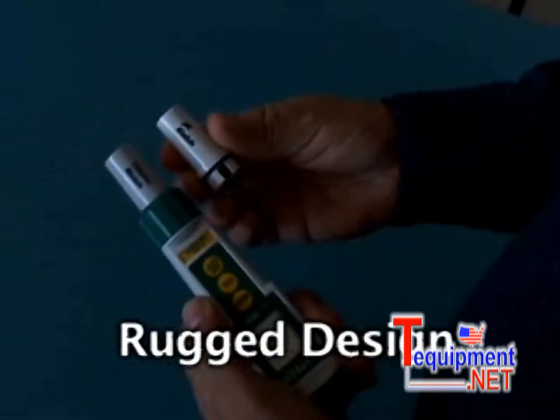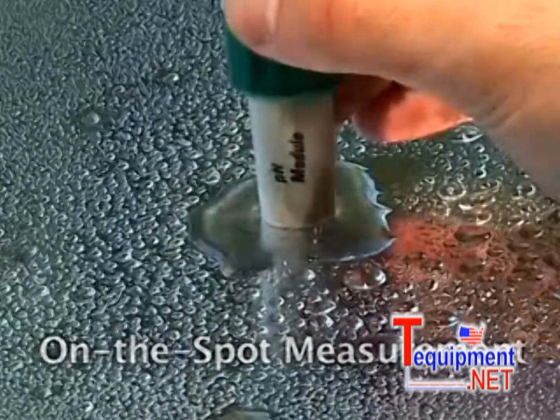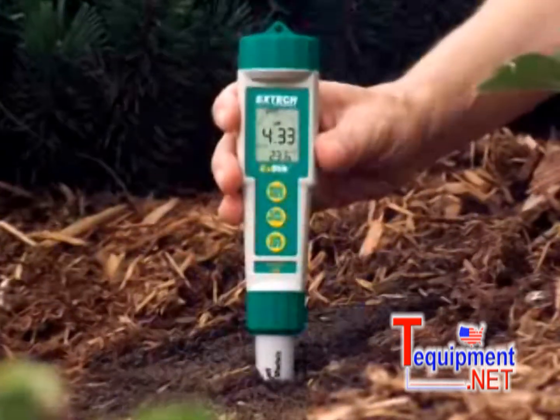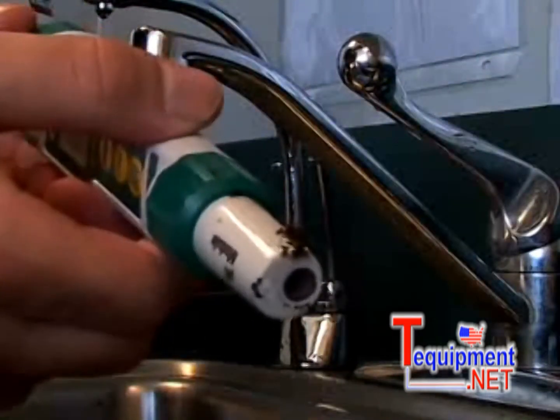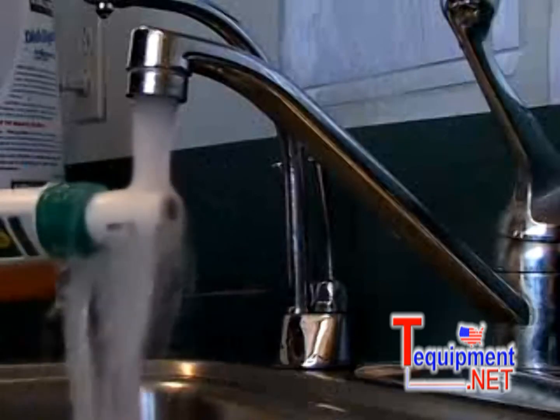Its rugged design can withstand harsh environments and can also measure on solids and semi-solids. What sets this meter apart is the unlimited flexibility and easy maintenance. To clean, simply rinse the tip with tap water and dry off with a soft cloth or paper towel.